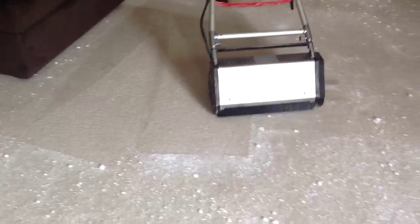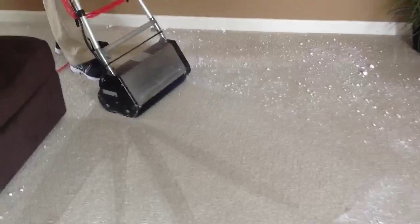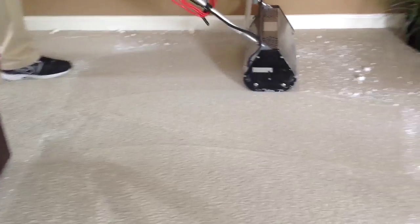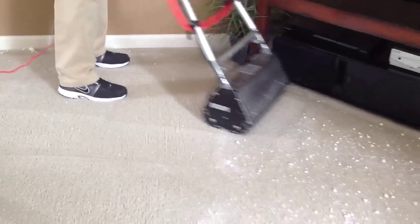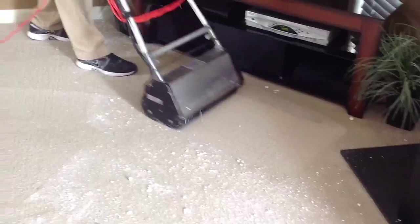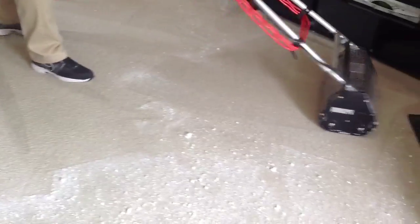As you can see, the nap is starting to rise on the floor, versus when we first started when it was kind of matted down. Also, it has a sanitizing effect through the sponges. So if there are any germs, dust mites, pet dander, or anything like that, it actually gets that — it covers all of that.